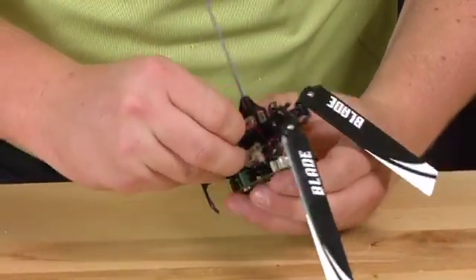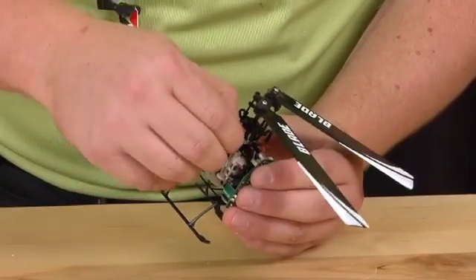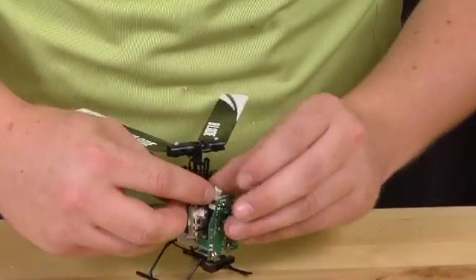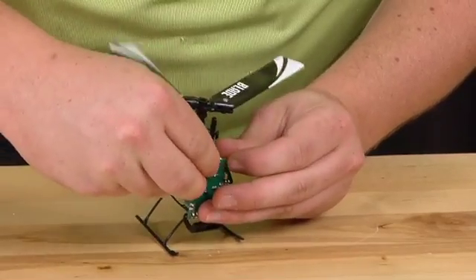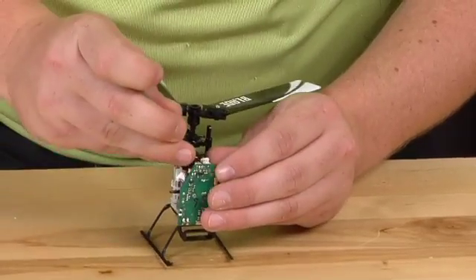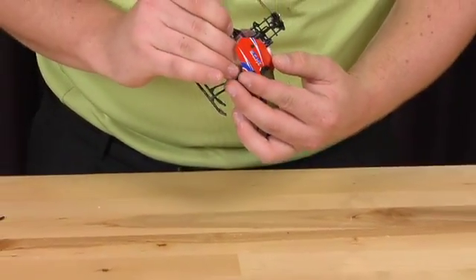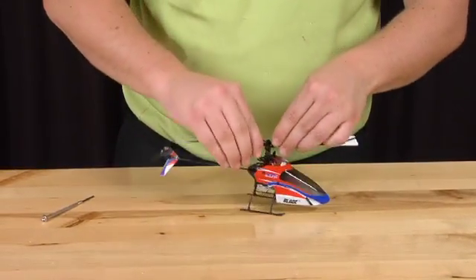We will then re-route the wire back to the connection. Be sure to keep it out of the way of all moving parts. Then we will replace the canopy. That is complete.